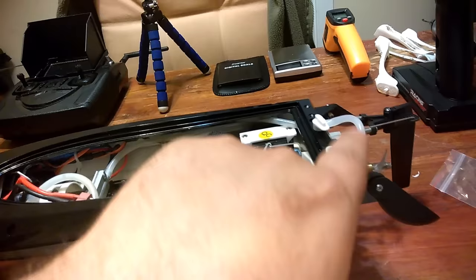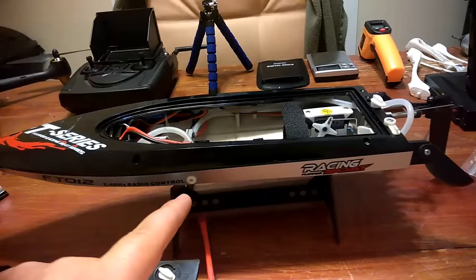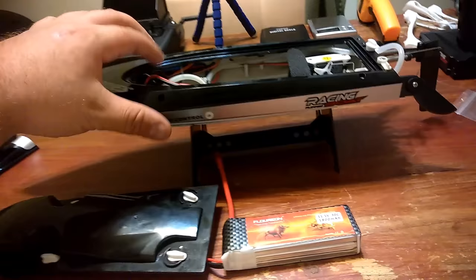It sucks the water up through that line, up through the motor, into the housing, and right out that exit hole — this thing is spewing water while I'm going. It works perfectly. I couldn't ask for more. When I pull it out of the water, the motor just feels barely warm. It does a very, very good job cooling everything off.